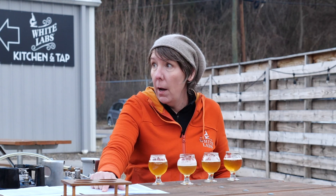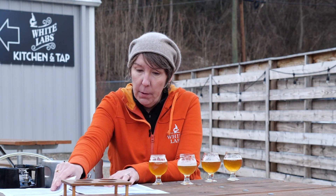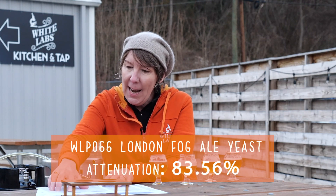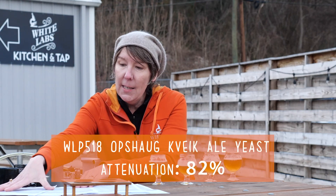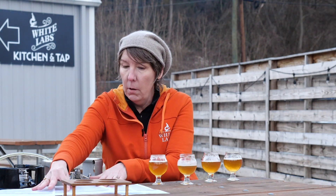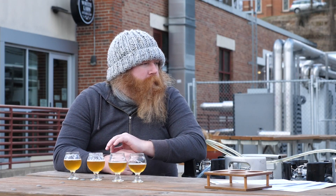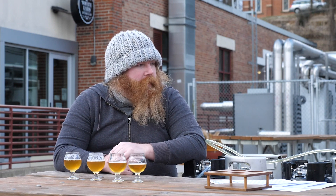It attenuated pretty well — it did its job. It converted that sugar into alcohol and dried it out pretty well. Our second beer, the 066, apparent attenuation came in at 83.56%. The 518 came in at 82% attenuation. We're getting lower and lower. The last one, the 644, also at 82%. And that's totally apparent — these two have a little bit less attenuation, but that mouthfeel. It's almost like a completely different beer.